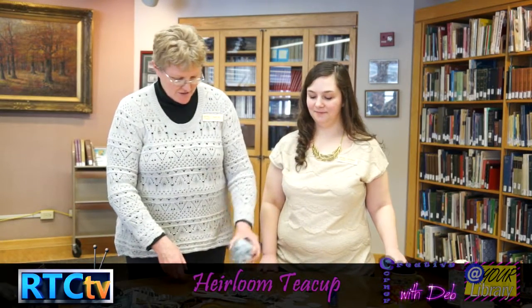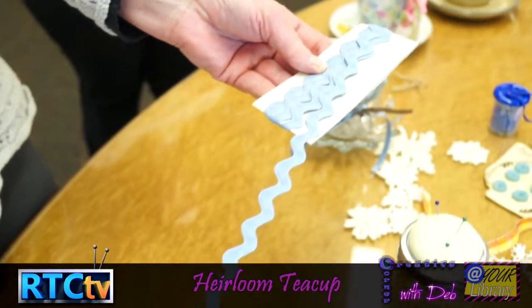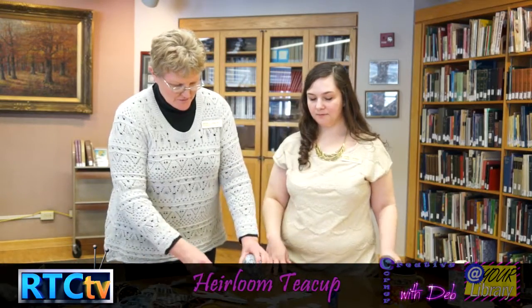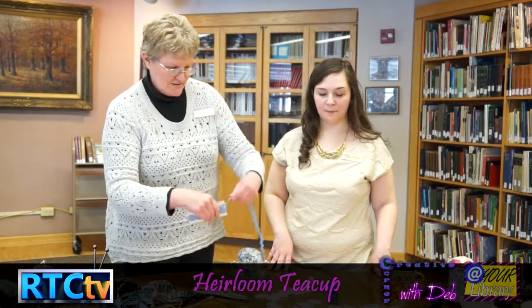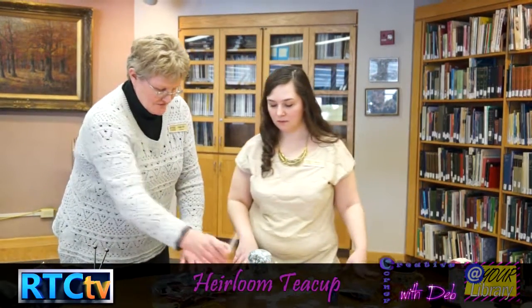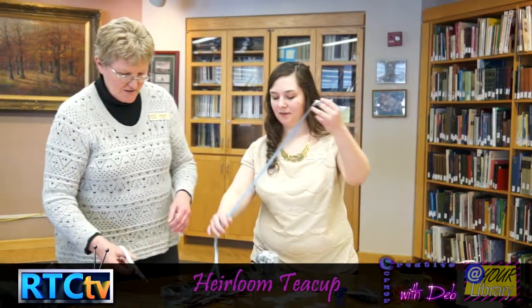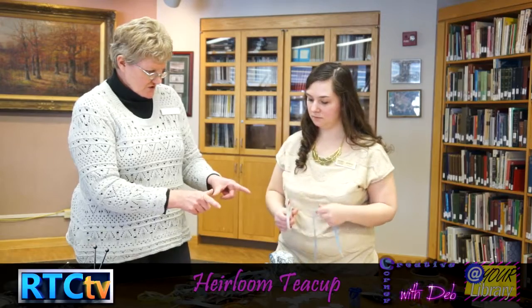Once that's dried, the fun part is decorating — the options are endless. We have ribbons, leather, rope, old lace that we've torn apart, antique buttons, and rick rack. If you don't know what rick rack is, it's an old-fashioned trim that comes in all sizes and colors. You can take a ribbon and go all the way around, or just tie ribbons on and match them up to your material.